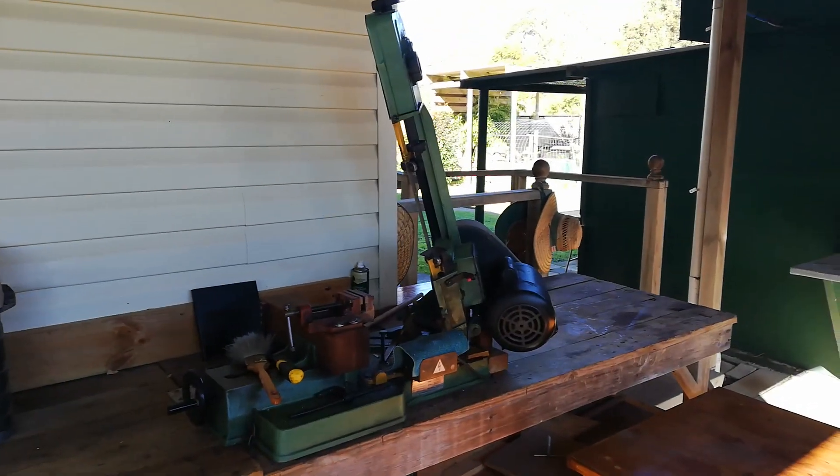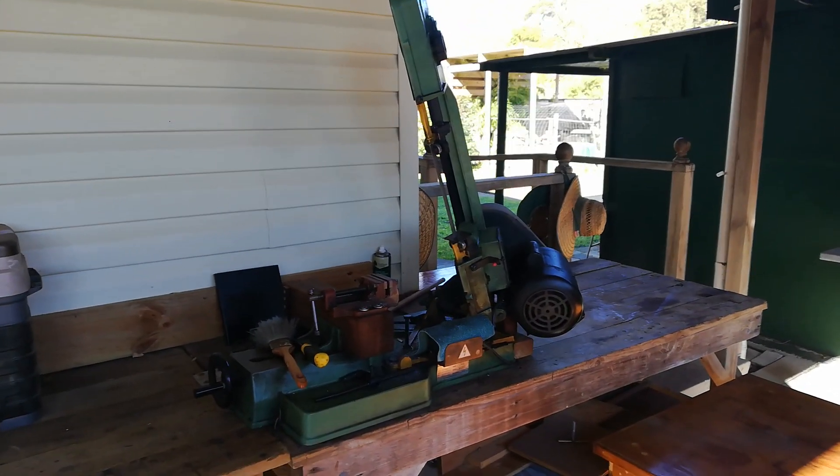G'day everyone. I thought I'd just give you a tour of my workshop.